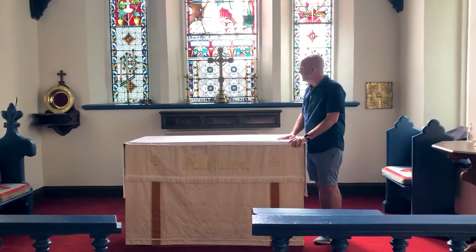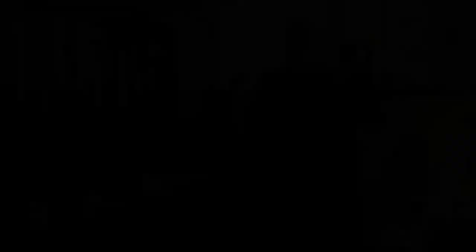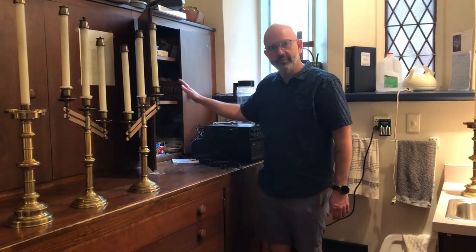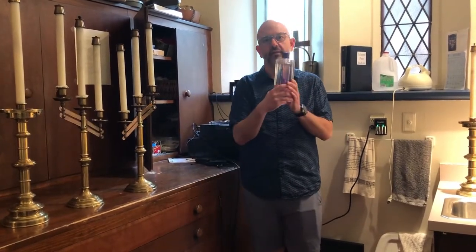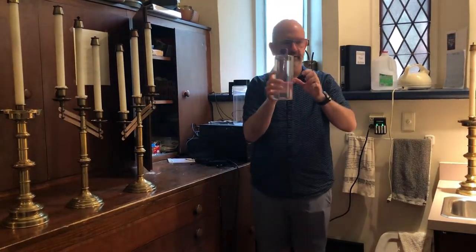First thing you're going to want to do is carry them into the sacristy. So we've carried all of the candles into the sacristy. In this cabinet — the same cabinet where you get the key to unlock the other cabinet — are bottles of oil for the candles. They have a flip-top lid like this.